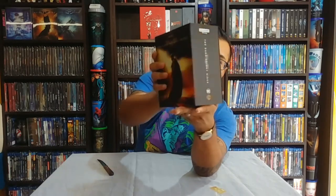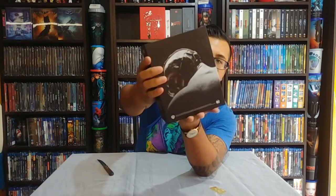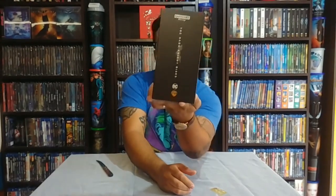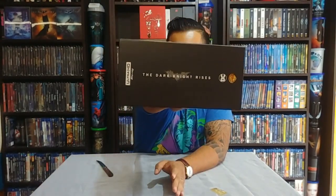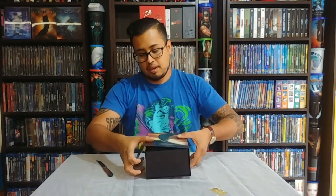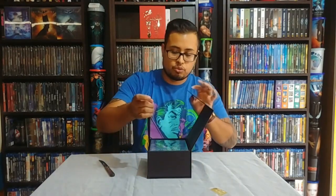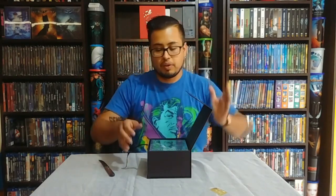We have the spine, we have Bane on the back cover, and then we have the other spine. So that's very nice. We can actually see it like this — Ultra HD Blu-ray. I think I'm going to turn the camera around so we can look at it from the top view, so let's pause it for now and then we will continue.